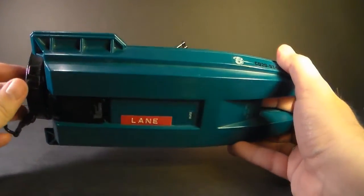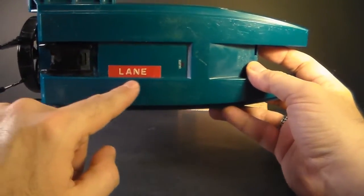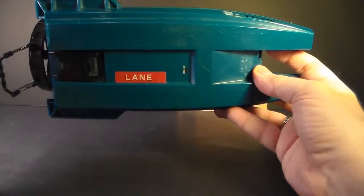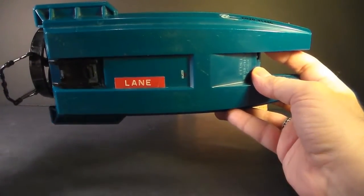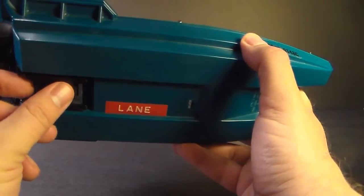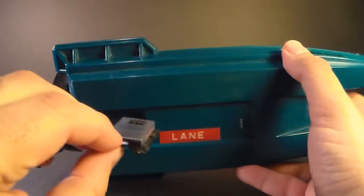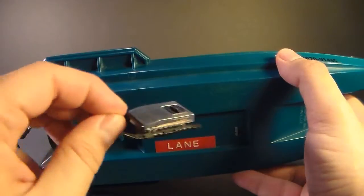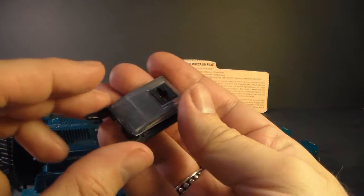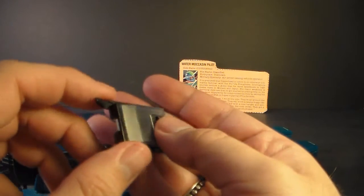On the bottom of the Water Moccasin I have two things to show you. First, there's a name label — it has the name Lane on it, probably the original owner. Lane, wherever you are out there, thank you for sending this vehicle into the marketplace; I promise I'll take good care of it. The other thing is what the blueprints call a gator surface torpedo. It pegs on the back here — it has a clear plastic shell and skis.